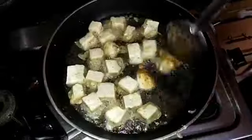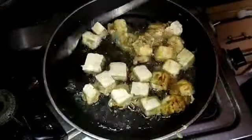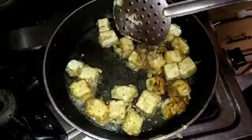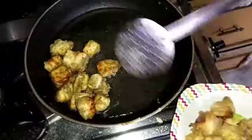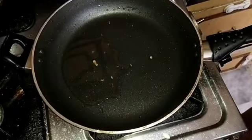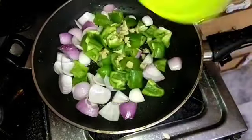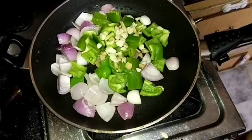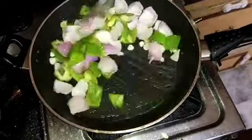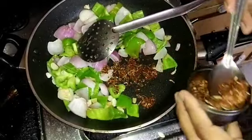I am going to fry the sauce with chili powder and salt. Heat 1 spoon of oil in a pan, then add onion and capsicum. Add soy sauce to the oil and fry it.